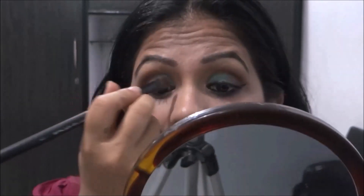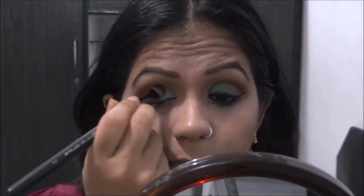Moving on, I take this gorgeous green shade and put it in the inner half of my eye. I really blend it well with the crease. Then I take this pinkish magenta color and blend it well with the green color.